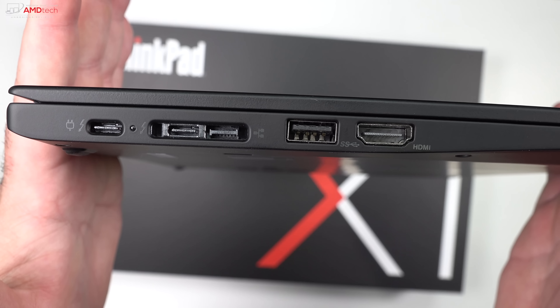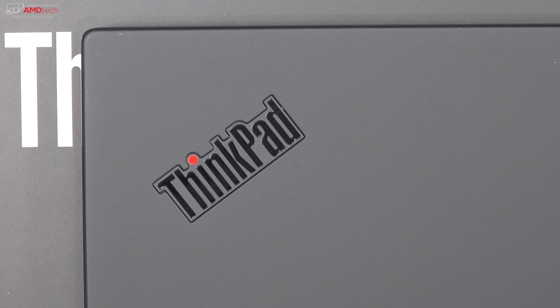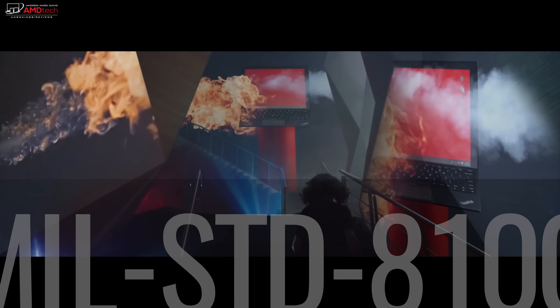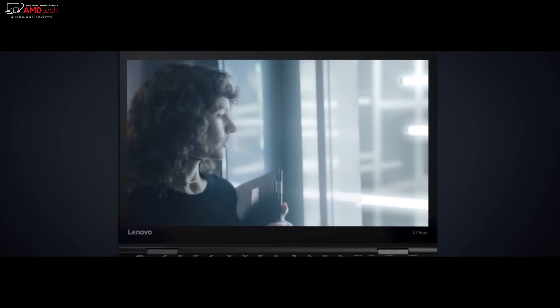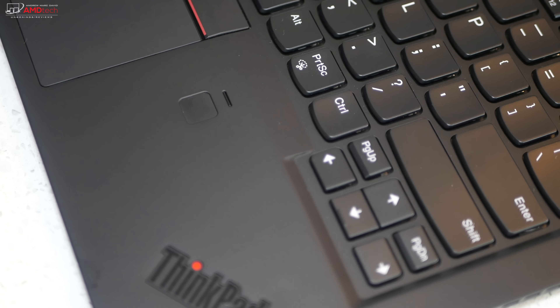At around 1.12 kilograms or 2.48 pounds, this is a very thin and light ultra-portable that feels great in the hands. The carbon fiber exterior is really nice to the touch, although it is a major fingerprint magnet. Made from a combination of carbon fiber and magnesium, the X1 Carbon is not only light but extremely durable — Lenovo says it's passed a dozen MIL-STD 810G durability tests including extreme temperatures, shocks, and vibrations. It also has a fingerprint sensor for Windows Hello login.